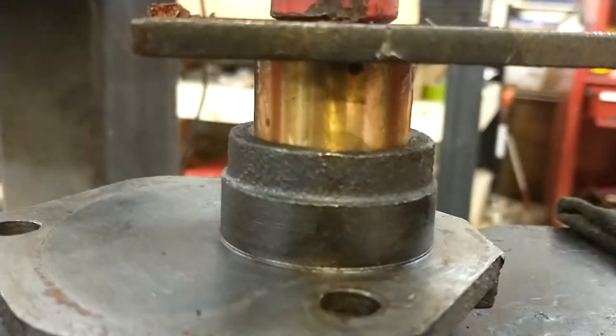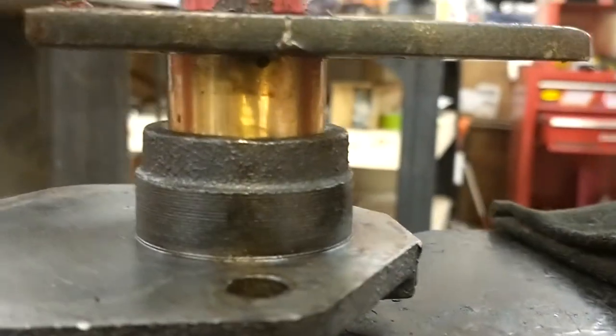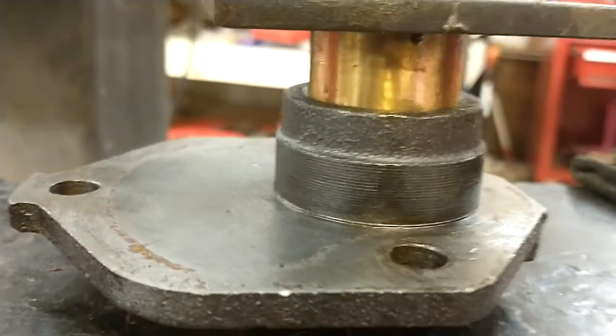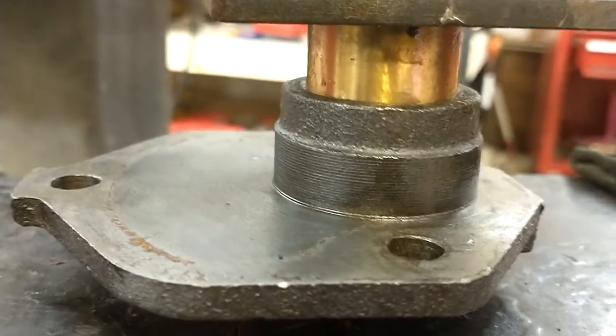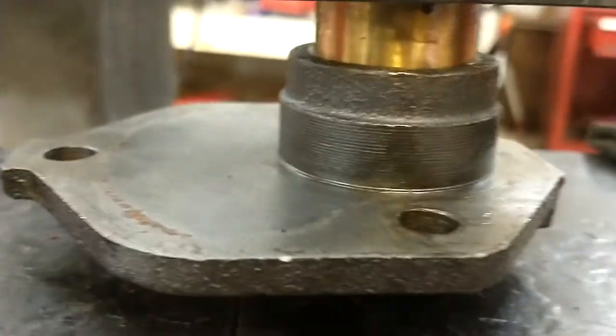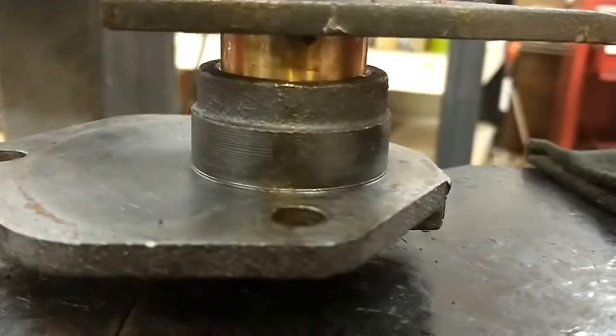And just push it right in. There are some holes in the bushings — I think these may be some generic ones that the people that make the kit have. You don't need to have the holes lined up to anything because these don't have grease fittings. That's what those holes are usually for. And then we're just gonna push it in so it's flush.